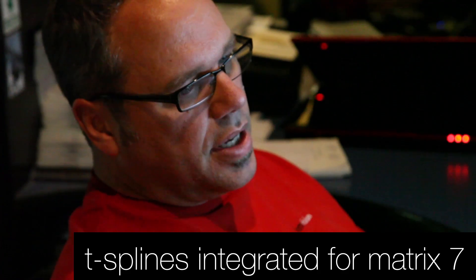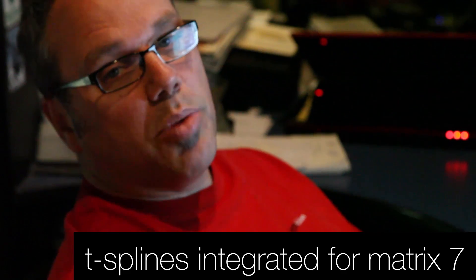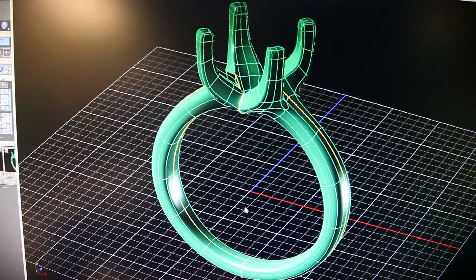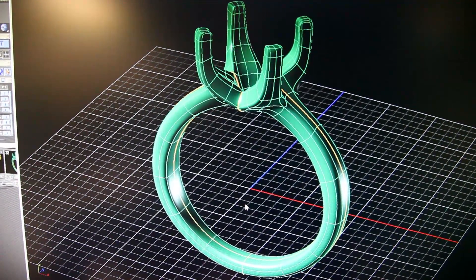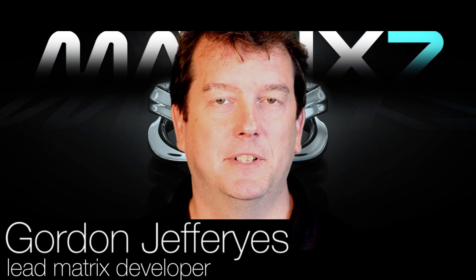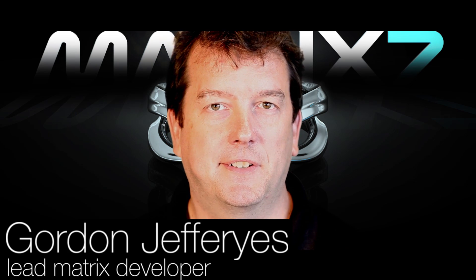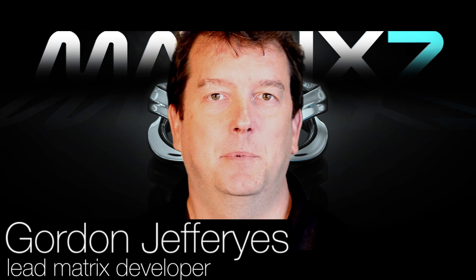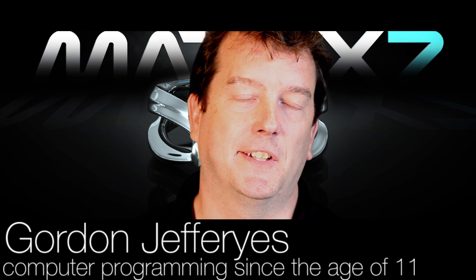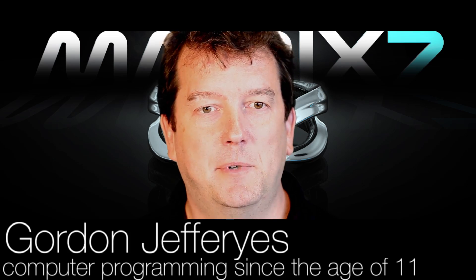Probably bigger than any of those things, though, is the addition of T-splines, and how easy it's going to be to do organic modeling that would just take you a long time in surface modeling techniques. That opens up a whole new way of modeling. We did a lot of work with the T-splines people to integrate their products, and it really opens up some nice new ways of building designs.